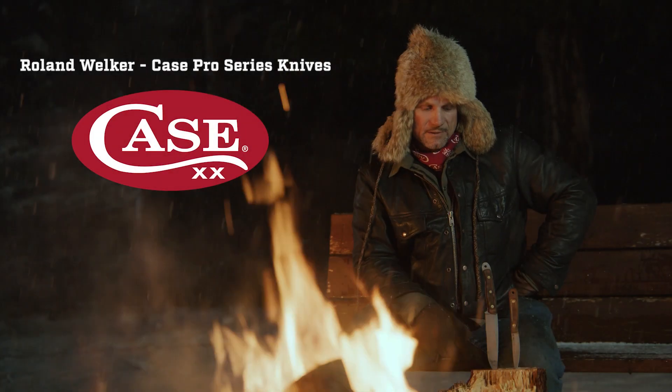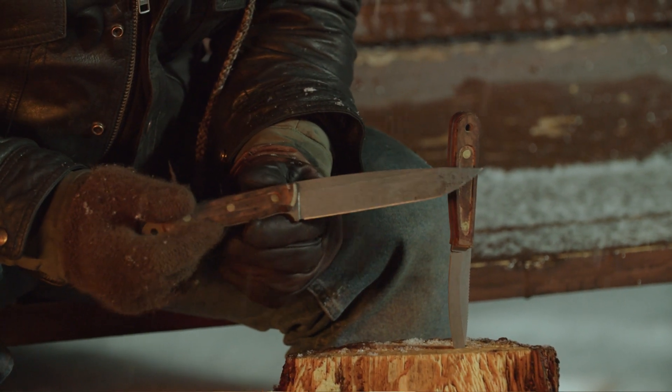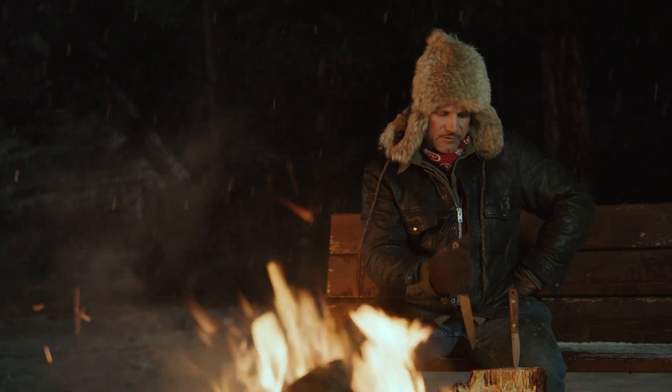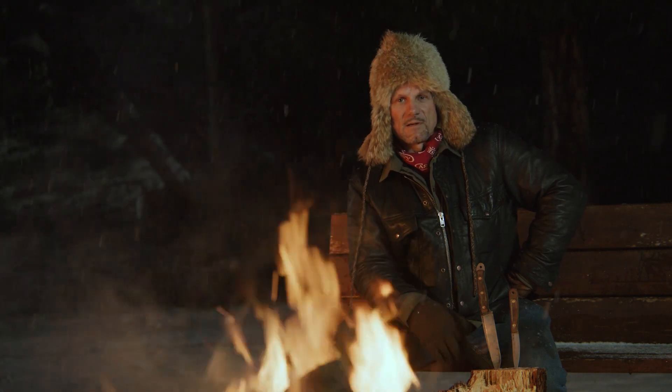My name is Roland Rockhouse Welker and I'm going to tell you about my signature line of knives by Case Knife Company. I spent the last 30 years of my professional career guiding big-game hunters in Alaska, in deep bush conditions, trapping all winter long.